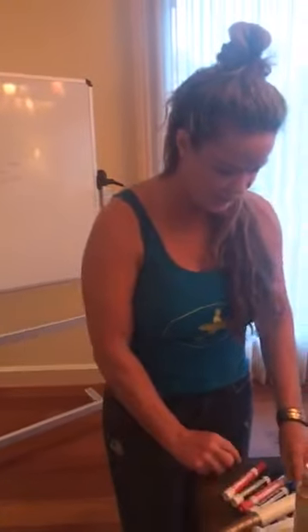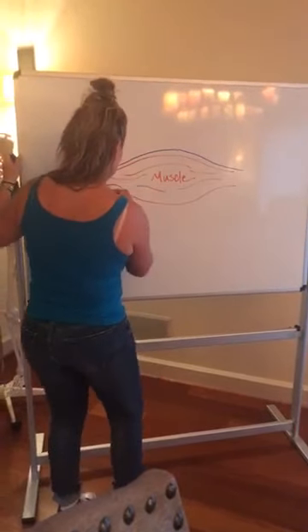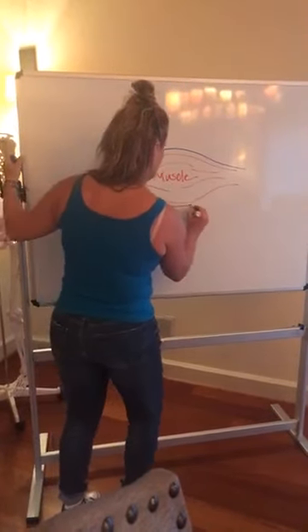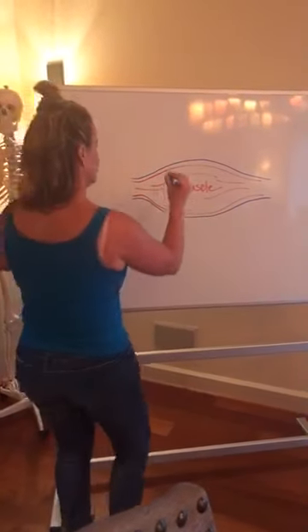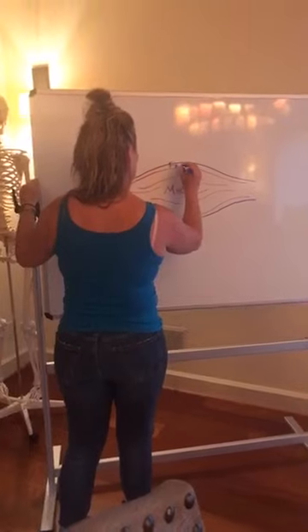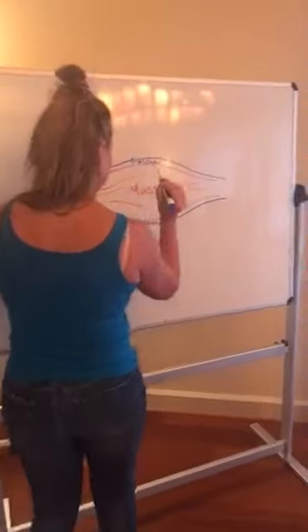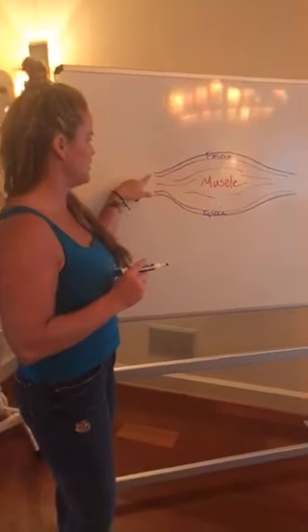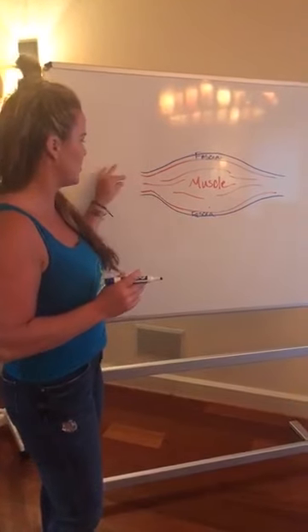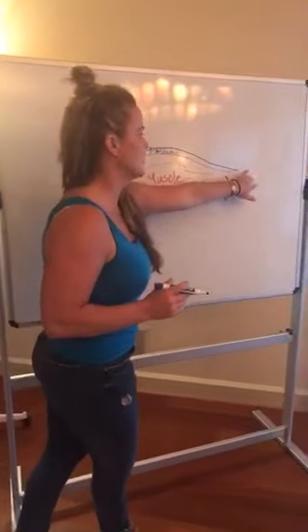I'm just doing a little sketching here. We're just going to talk about muscles in general. So this goes for any muscle. What we have going on is usually you have the tendinous part, which people call tendons, but it's still kind of part of the muscle. Then we have the belly of the muscle and then it goes on to the other tendinous part. Usually what it does is attaches to a joint over here and a joint on the other side.